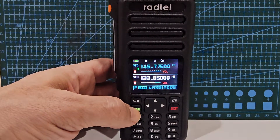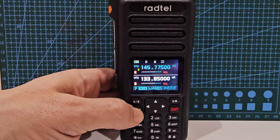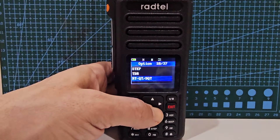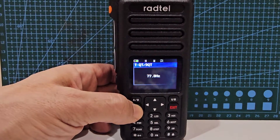We're gonna go to menu. There are quite a few shortcuts on here. We can press F menu, then go down one and we can actually find the tone. Then we'll press menu again.